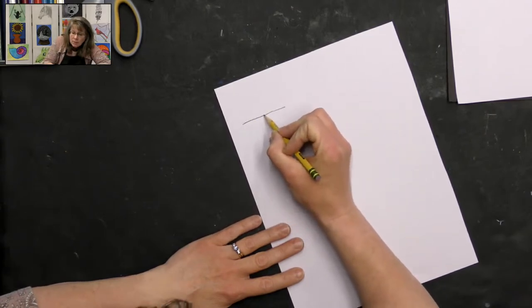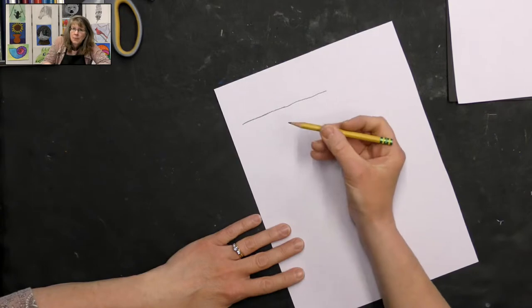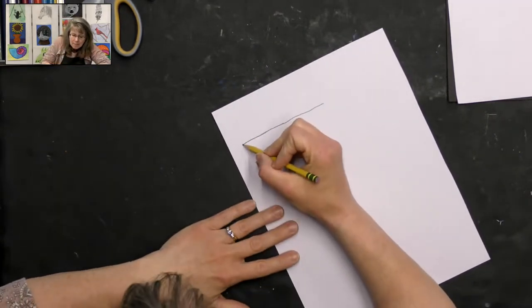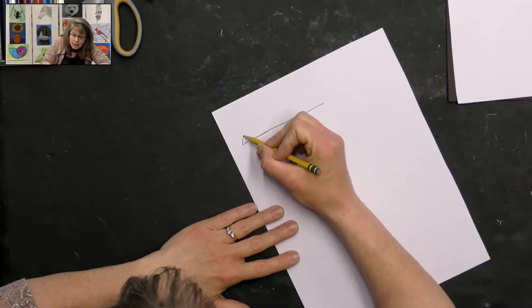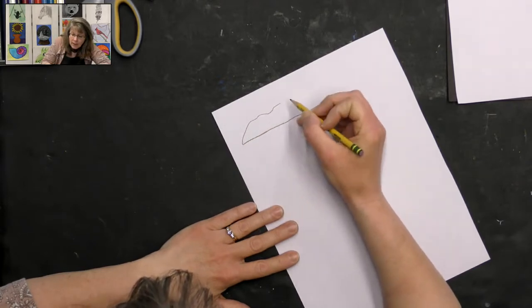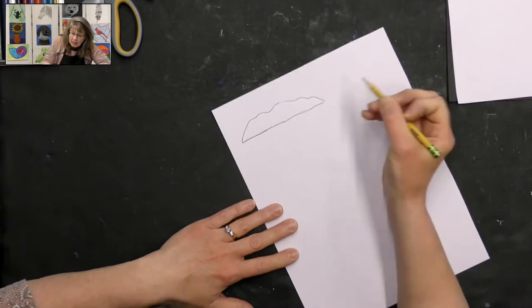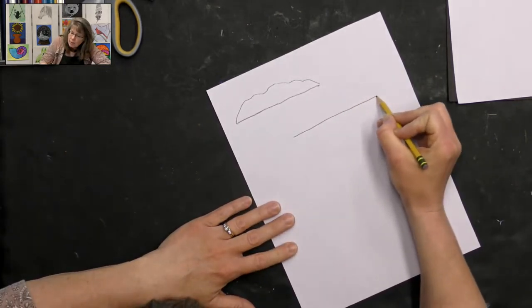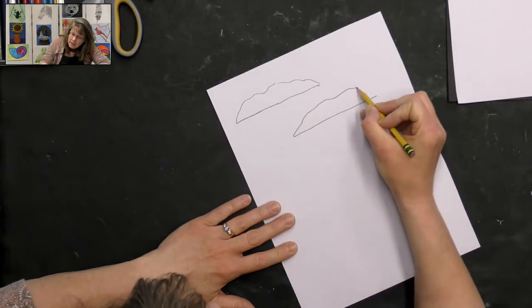I'm just going to draw a straight line across. It doesn't have to be perfectly straight because cookies kind of have a bumpy surface. Then I'm going to draw the top of the cookie and make it kind of bumpy. Your cookies can really be whatever shape you want.